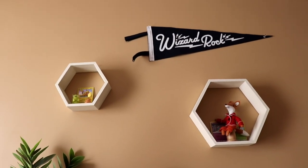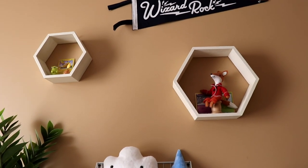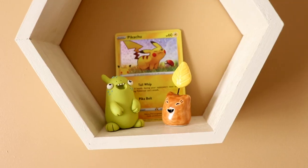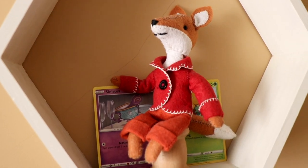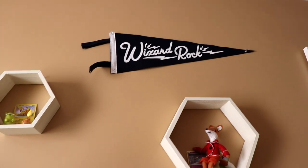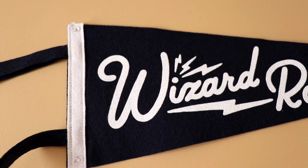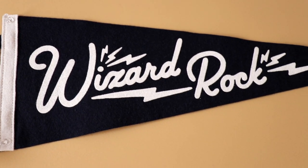Up here we have two hexagonal shelves that I actually bought and painted and they are holding some little handmade things and some Pokemon cards that I thought were cute. That is a Wizard Rock banner from Oxford Pennant — I believe it was a Harry and the Potters merch item that I got at a convention and I really enjoyed that quite a bit.